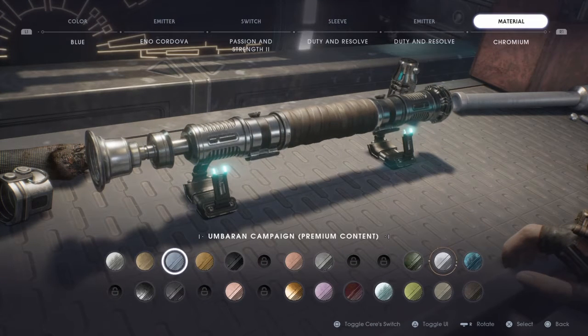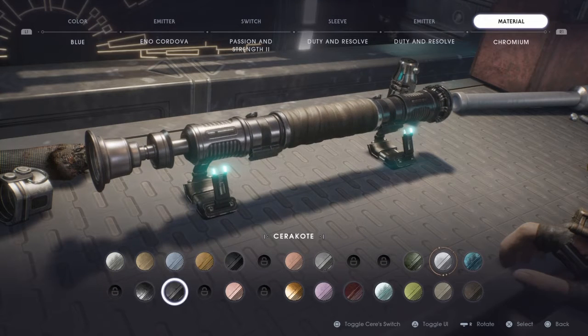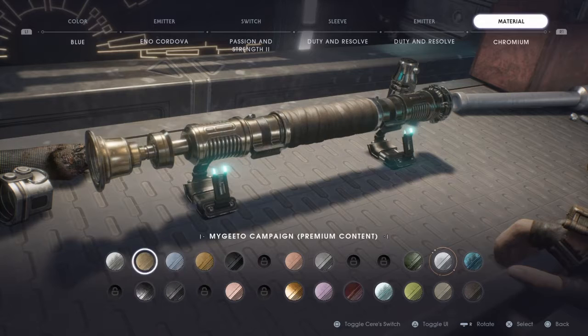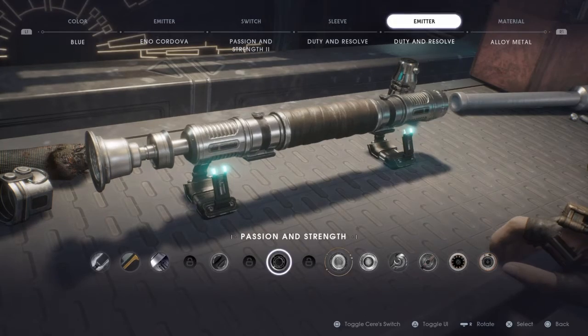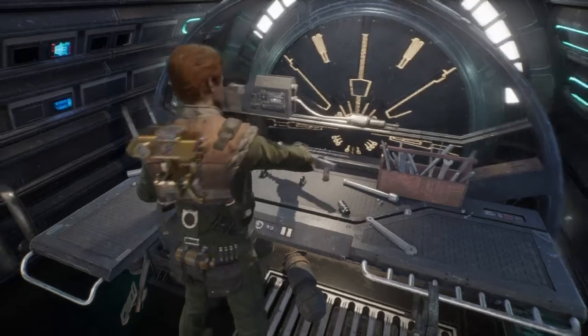For the material, this is a hard one — either Alloy Metal or Umbrian Campaign. Actually, Alloy Metal. Here's Kal's Padawan Saber. On the bottom, though, it is Passion and Strength.